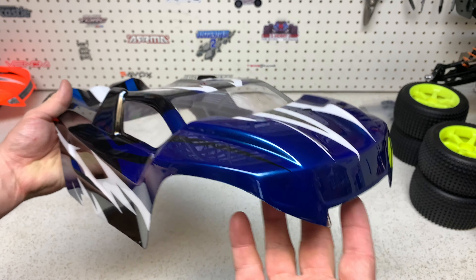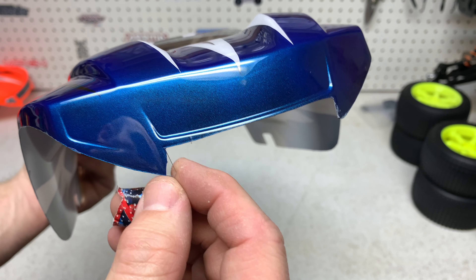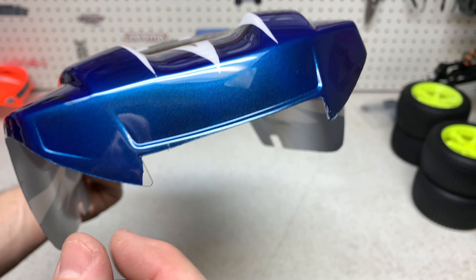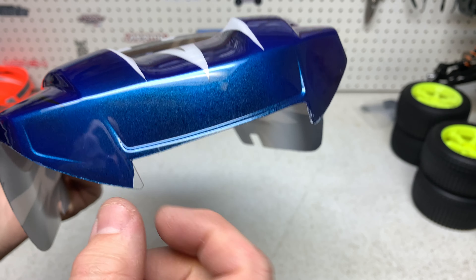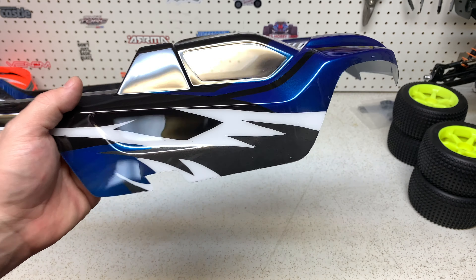All right guys, there you have it. That looks so good. Unfortunately I don't know what happened here — there was a little nick, just the way the film was, and maybe it was the paint too. What I think I'll do is just trim it a little bit here, get rid of that little nudge altogether, and you won't even be able to tell that ever happened. But wow, that looks so good.